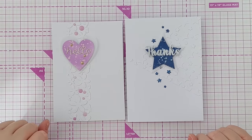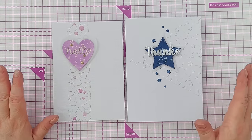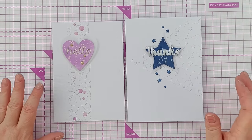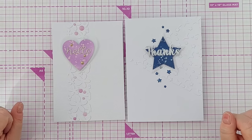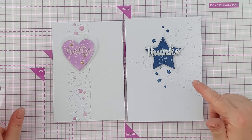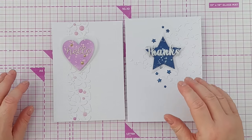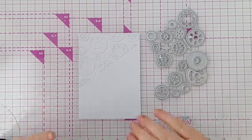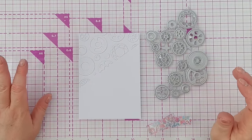So there we go — two cards made using a faux embossing folder technique. You don't have to just portion off a part of your card front or panel; if you wanted, you could do the whole thing to look like it's been through an embossing folder. And you don't have to stick with one type of shape. Now, as promised, here are some more panels made using this faux embossing folder technique.